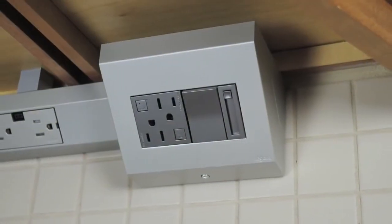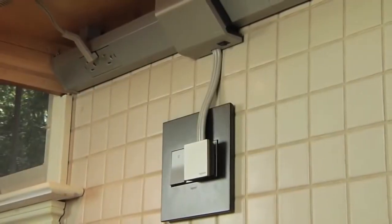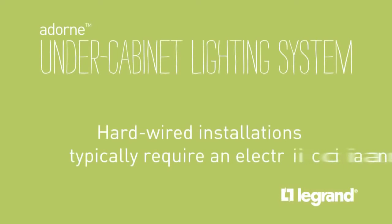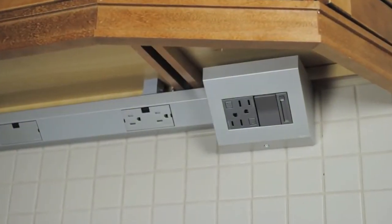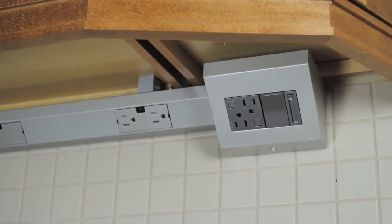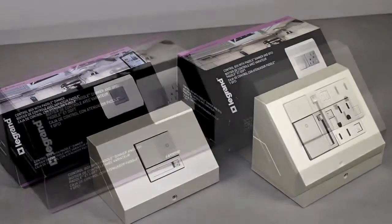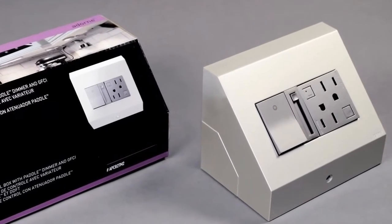The system can be either hardwired directly into your home's existing wiring or plugged into an existing outlet. Hardwired installations typically require an electrician. Unless wired to control from a wall switch or dimmer, hardwired installations will require a control box. We recommend the two-gang control box with GFCI outlet and paddle dimmer for most installations.